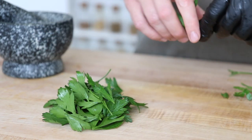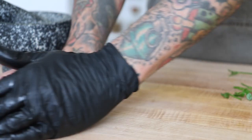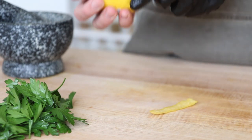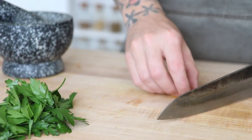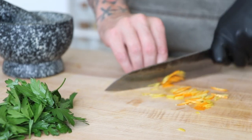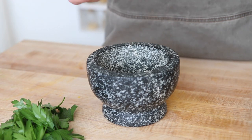Let's get started with the gremolata. For this we need garlic cloves, parsley leaves, lemon and orange zest, chili flake, and olive oil. I'm going to add my salt to the mortar and pestle with the garlic and zest to help break these down. Then I add the rest of the ingredients to mix all of this until a nice paste forms. I'll have all the measurements listed in the info box.